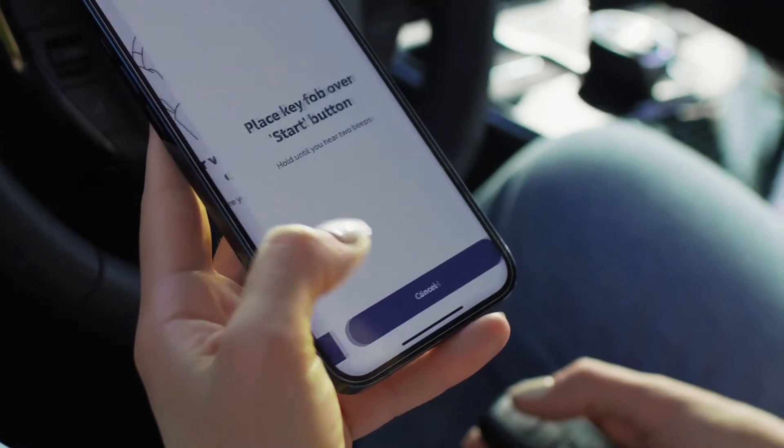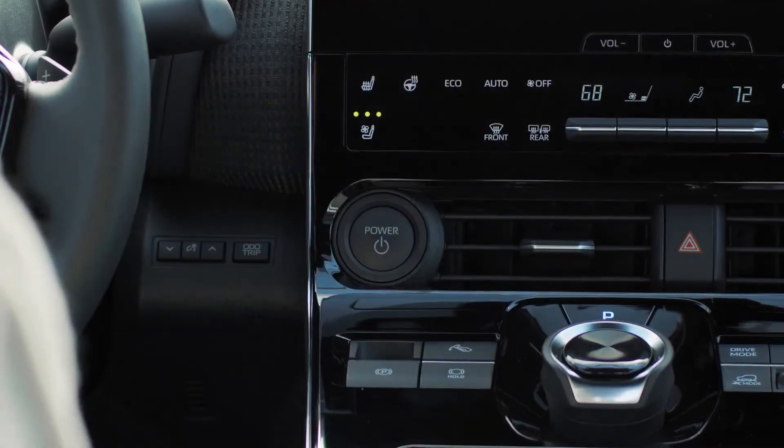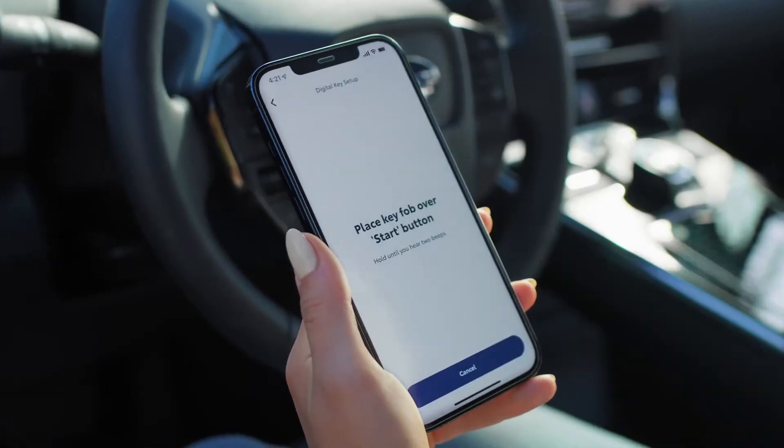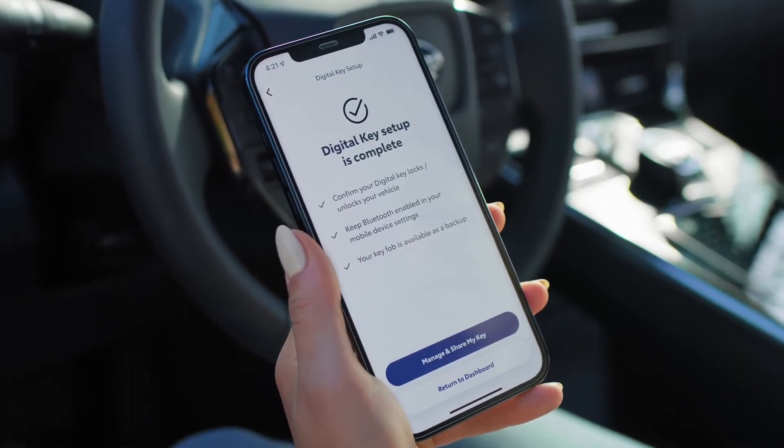Then hold the key fob over the Start button until you hear two beeps. Tap Pair to finish connecting your device. When the app lets you know setup is complete, you're ready to start using your digital key.